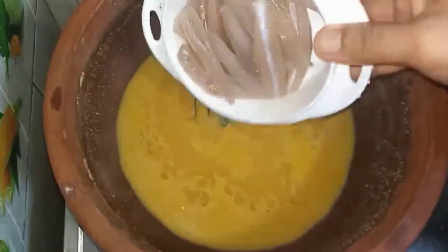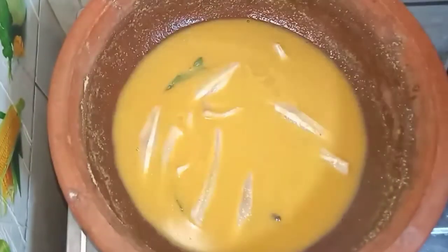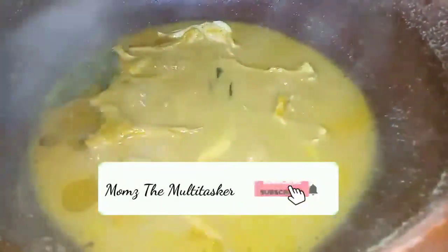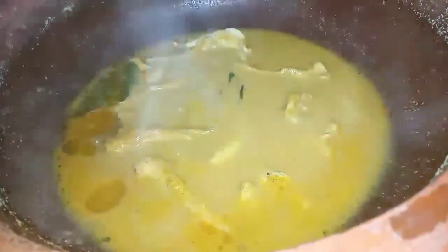Then add the fish in the pan. Add 2 teaspoons of coconut oil. It is a fish curry with coconut oil.